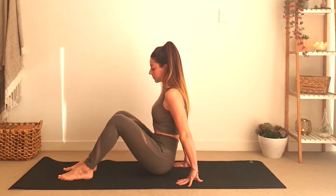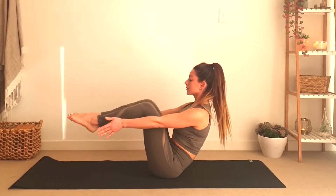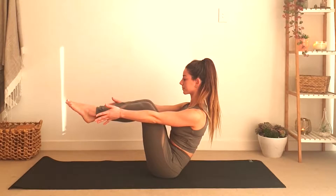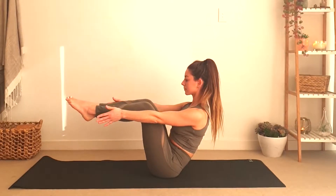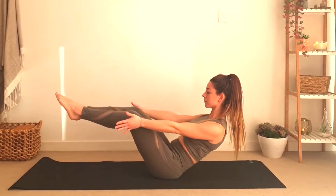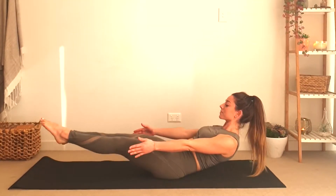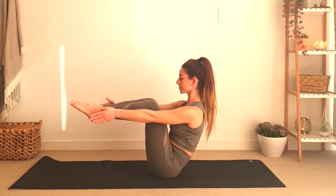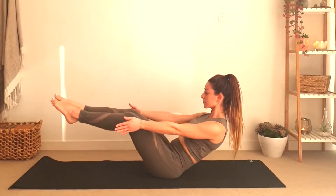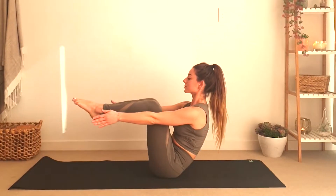Now we're going to do high boat to low boat. When we are in high boat, expand your chest towards your knees and keep your spine nice and long. As we inhale we lower down without touching the floor with our legs or back, and exhale come back up. Inhale and lower, exhale and come back up.